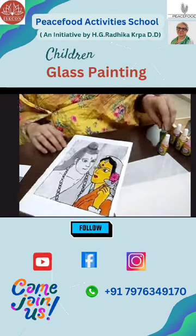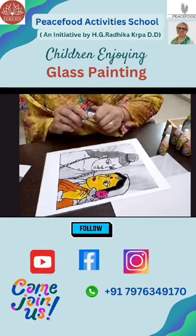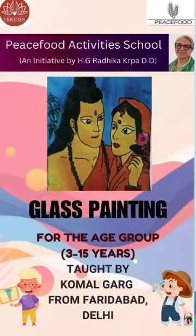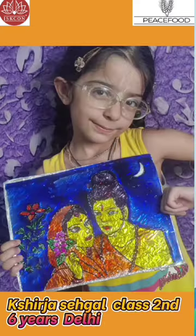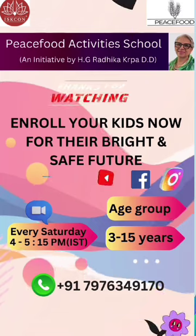Now the flower part is like this. Let's use brown color. The flower part color will come out like this. Thank you.